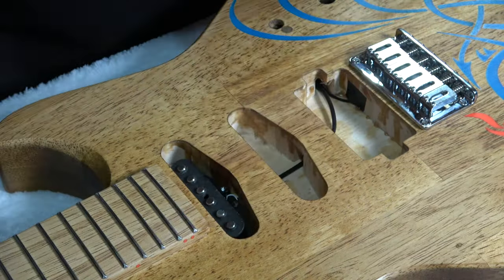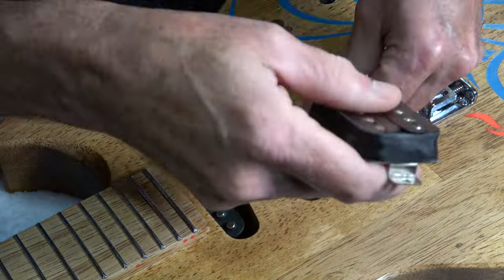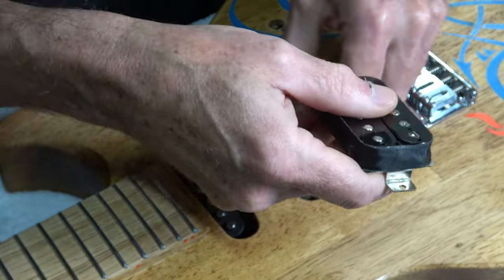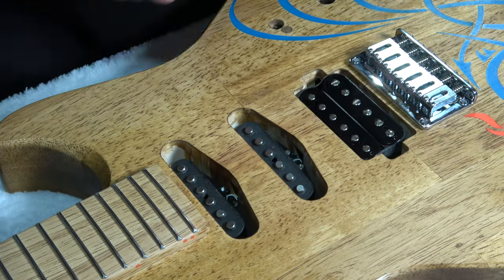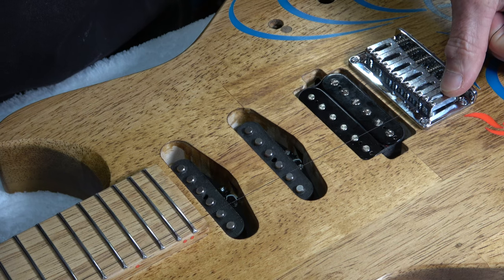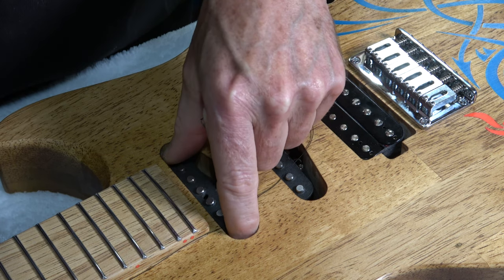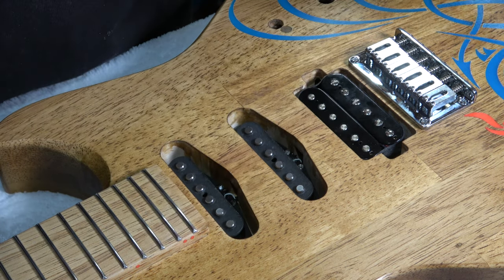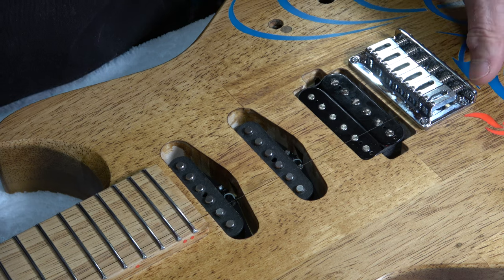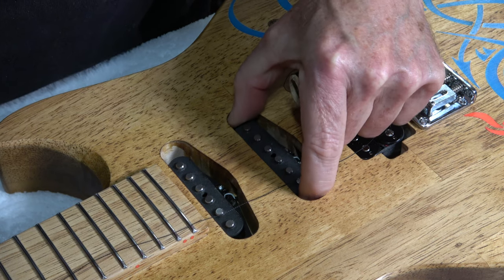The first thing I've got to do is dummy the pickups into the pockets so that I can make sure they're going to line up with the strings once they're installed on the guitar. I'll stretch a length of thread from the nut back to the bridge approximately where the low E string will be. Then I can look straight down into the pickup cavities and adjust the position of the pickups until the string is passing directly over the low E pole pieces for each pickup.